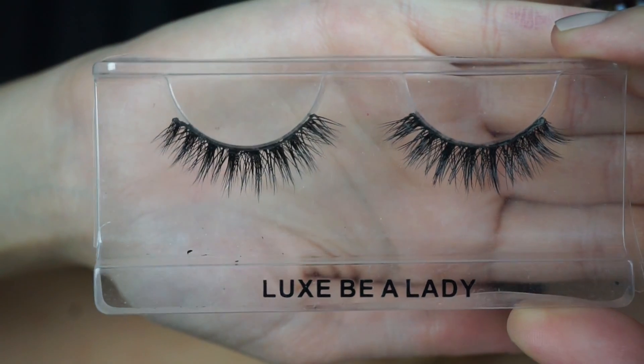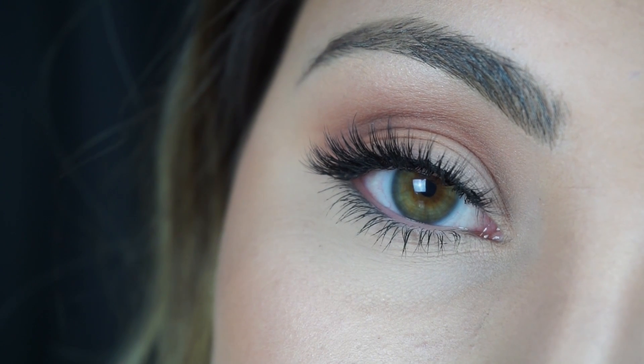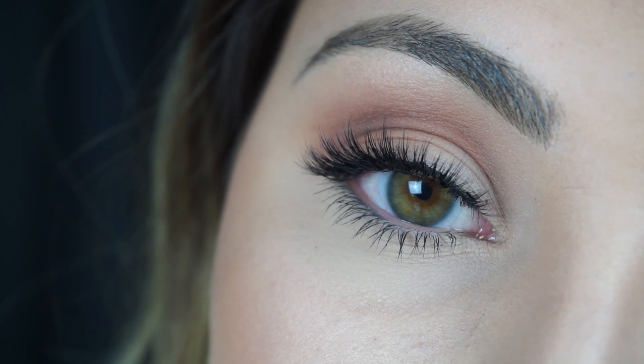I'm going to pop on some false lashes and some mascara and that's it for the eyes. I want to keep them super simple because I want this lip look to pop. I love these lashes because they're not over the top — they volumize my natural lashes without looking excessive. I was just going to use one lip color, but of course I decided to create an ombre lip. Why not? I have this many lipsticks — I should just use them all.